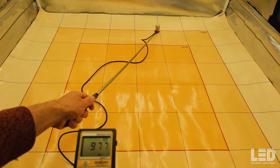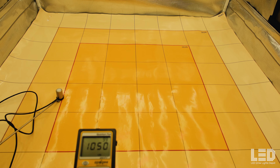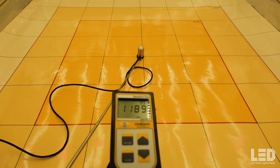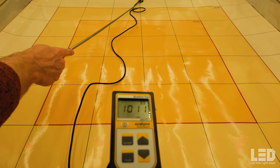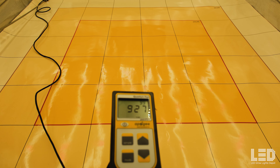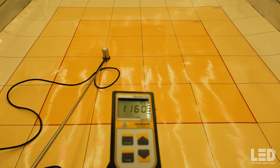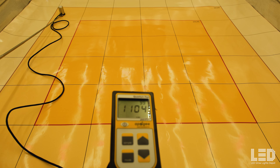I would recommend hanging this light at 24 inches or closer based off the PAR values we are seeing here. Next reading at 18 inches, about 1180 plus in the center. Moving to the back, over 1000. Corners and this other edge about 970. So really good readings here at 18 inches. Over 1000 PPFD pretty much everywhere in the tent.